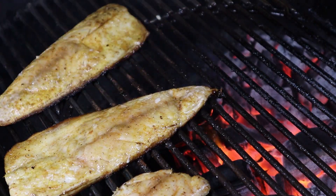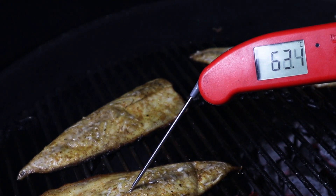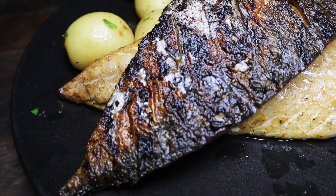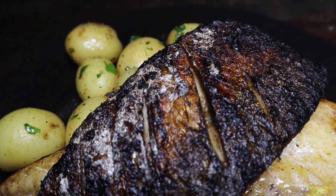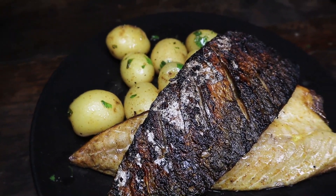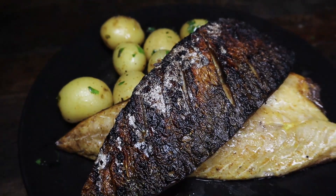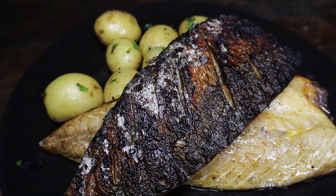And there we go — beautifully charred skin without burning, flesh perfectly cooked. My plating skills leave a lot to be desired; I don't make gourmet food, but I do make damn tasty food. I've been the Smokin' Elk — thanks for watching and I'll catch up with you next week.